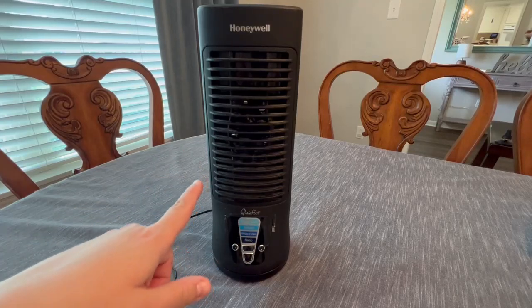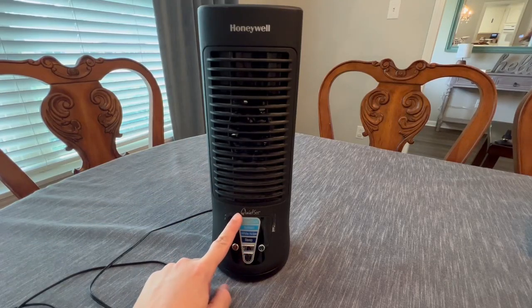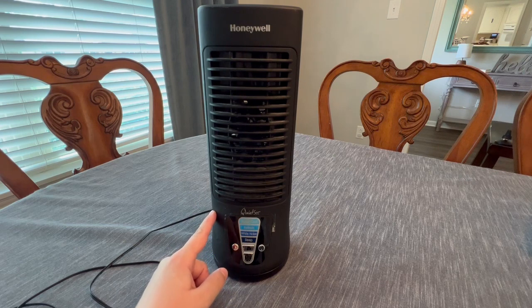Hey everyone, here is our Honeywell 16-inch Quiet Set. This is the mini tower fan.